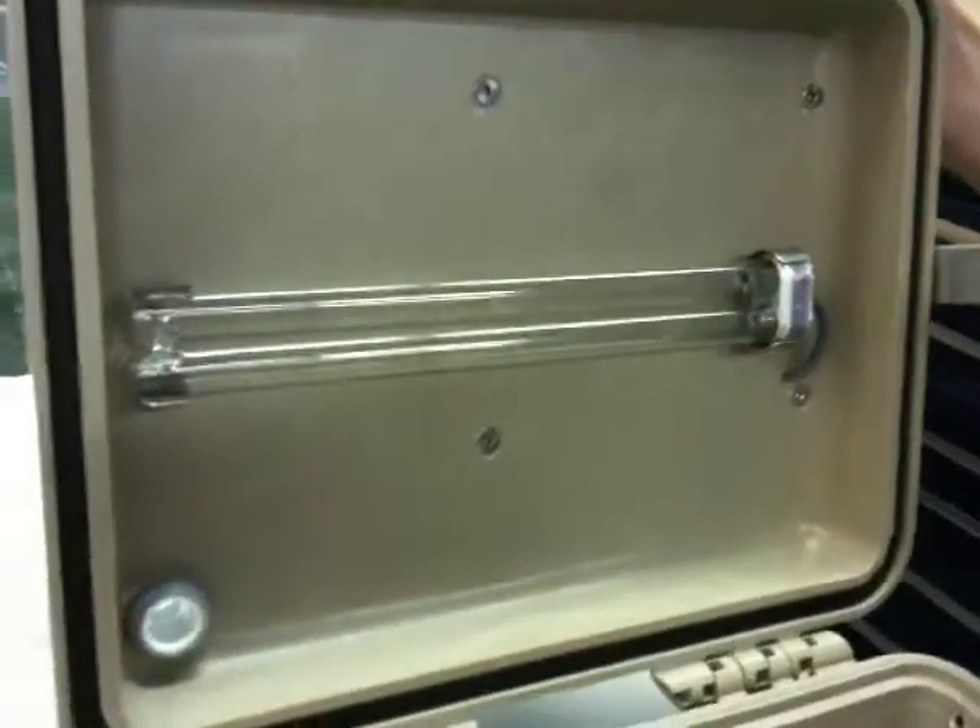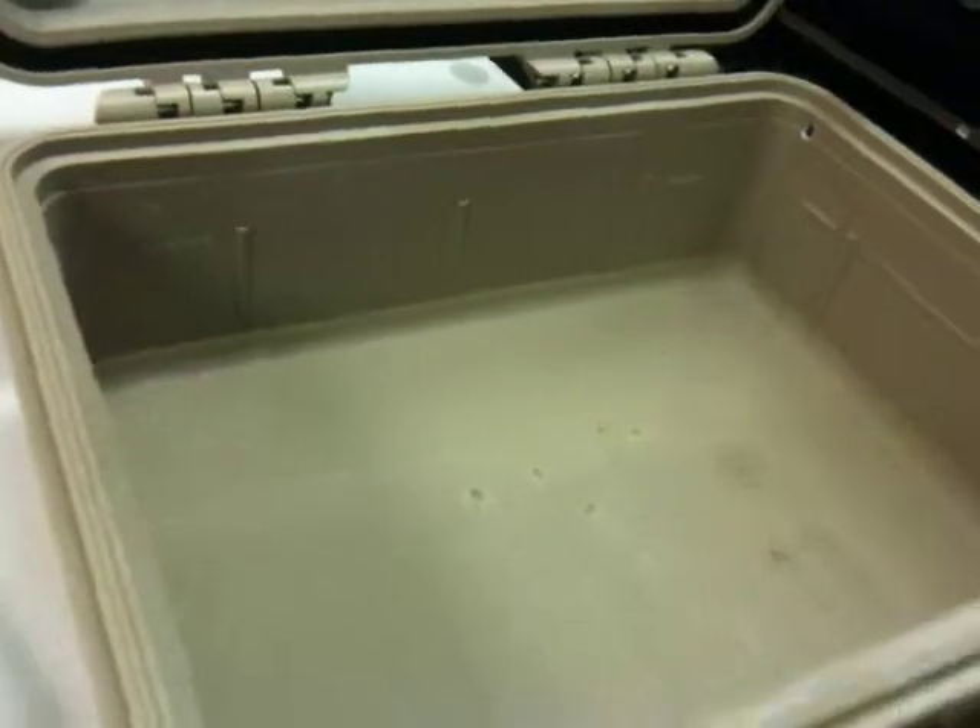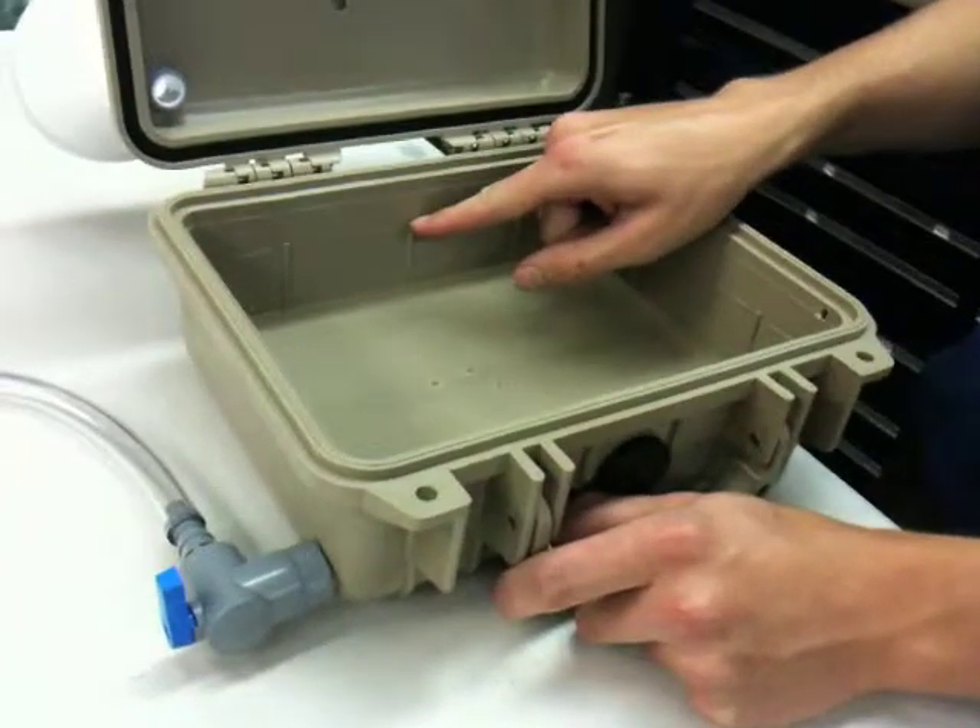The UV light has just the right wavelength to kill the microbials that are in the water, and two liters brings the water level up to about this two-thirds mark here.